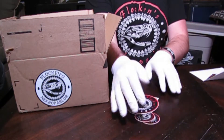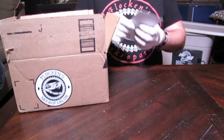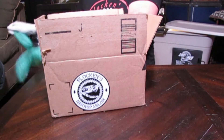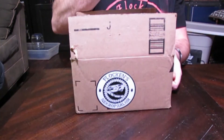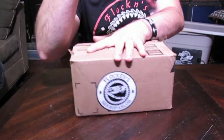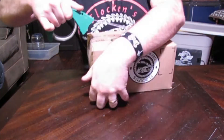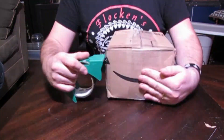I also include a smorgasbord of swag with purchases, depending on the size of the purchase — stickers, business cards, etc. Then I stuff the box tight. If you've ever ordered something from me, you know that the boxes I ship out are usually kind of bulging, being held together by the sheer amount of tape I put on. I don't know if this is good practice or not, but I do it.